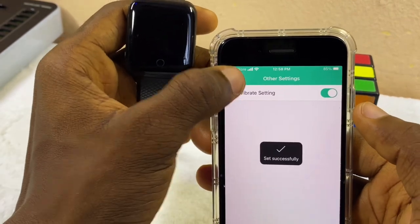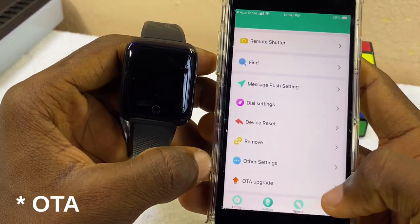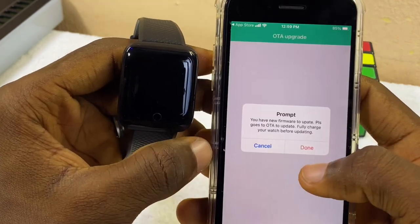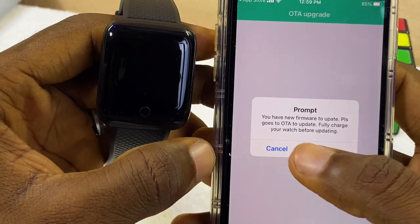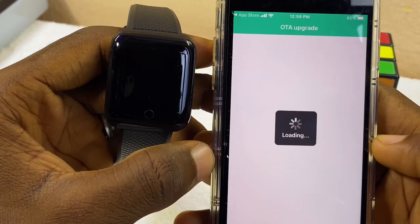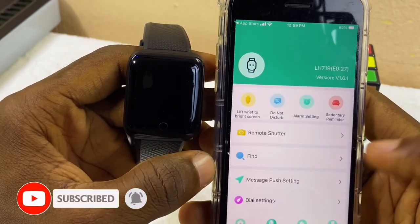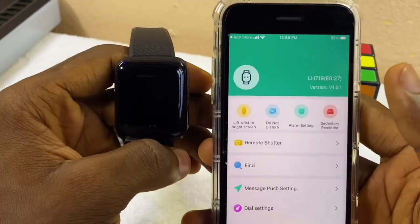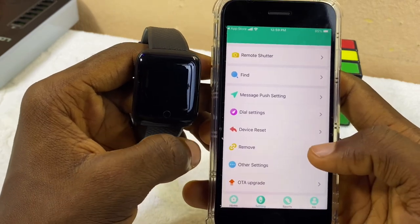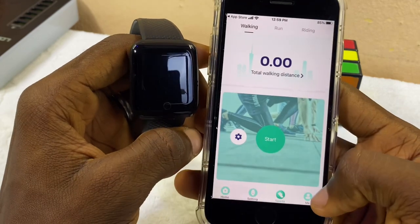The last option is the OTA Upgrade, in case you want to update your FitPro app firmware. Let's check — there is a new version here: a new firmware update. Select update and it's done — this is the latest version, so no further update is needed. If you want to use your smartwatch for sport, you can come here and select Sport and use it.